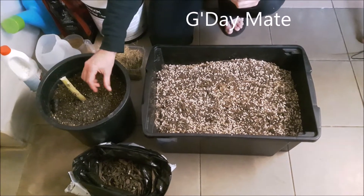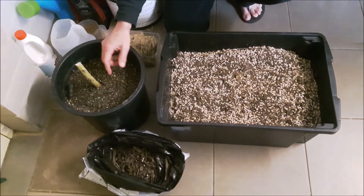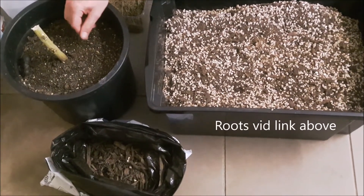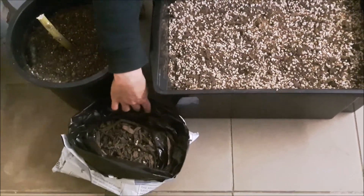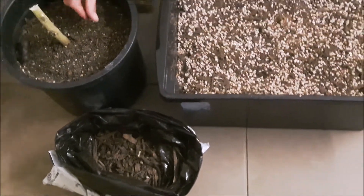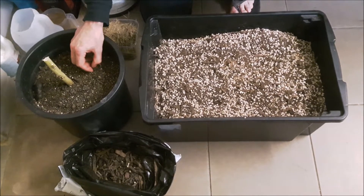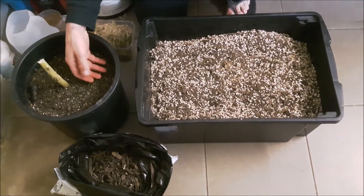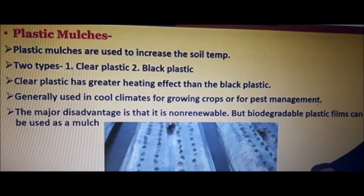I'm telling you about my mulch and what I do with my roots. The mulch layer goes on top — anything you can put on top, like even plastic, will work as a mulch layer, but for this purpose it's organic. This is the plastic mulch. There are two types: clear and black plastic, and they're really good for heat management and pest management.